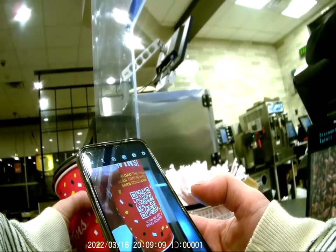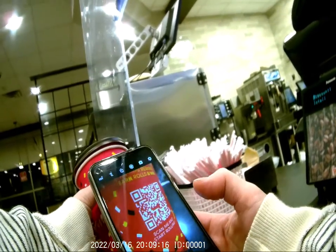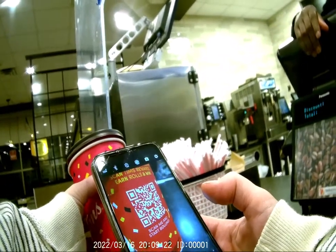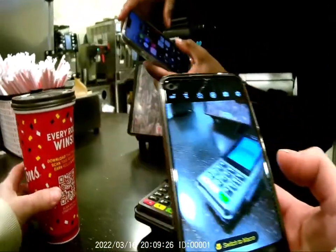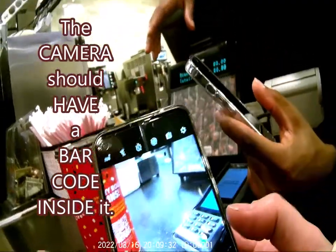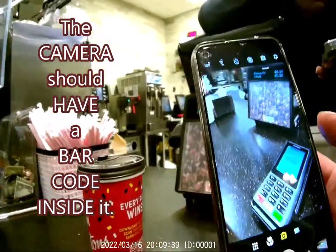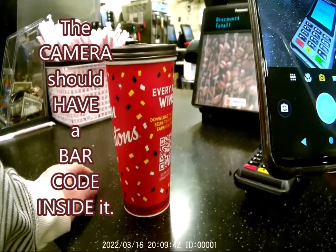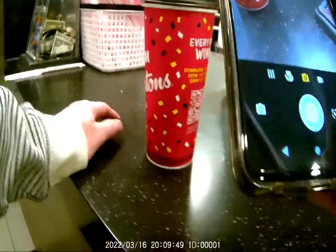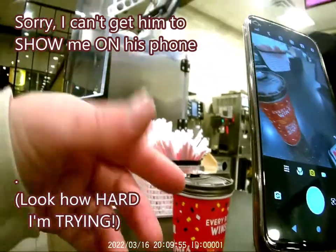I ask if using an Android phone matters. The employee says most likely it does, and that their phone has a sort of built-in barcode scanning feature. When you scan it, a link should pop up. I ask to see what that app looks like on their phone to identify something similar on mine.